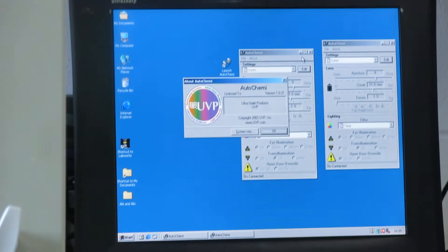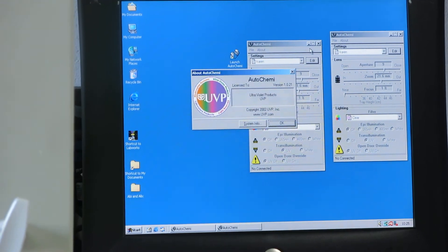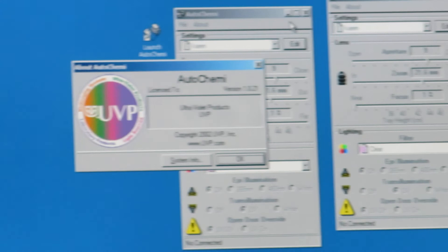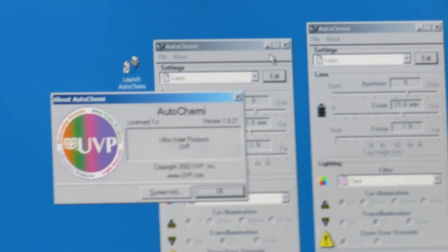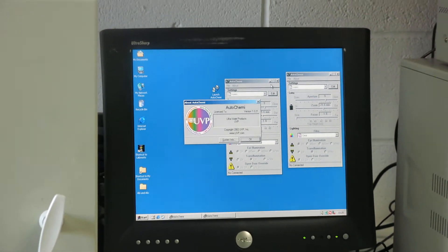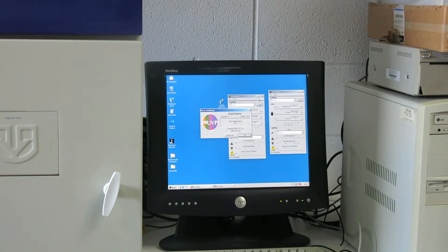Now we'll zoom in on the PC, which is here. Hopefully you can see that — this is the UVP software. So this is the AutoChemy system UVP bioimaging system: computer, hard drive, spare laser, PC monitor, and the actual box and container itself. That's all there.